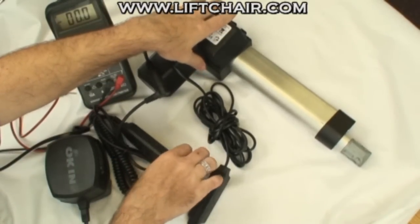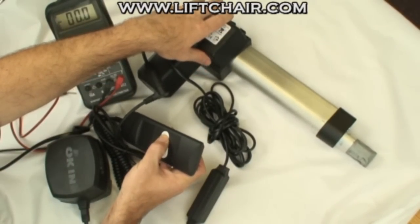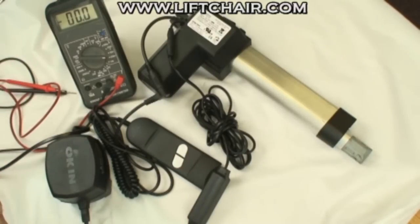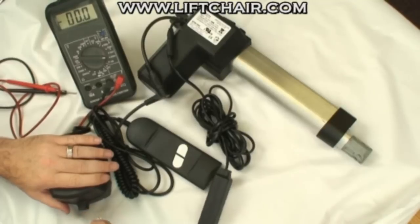Now if everything is functioning properly, when you press the buttons on the hand controller, the motor will move forward, in and out. Now we're going to test the different possible problems. The first thing we're going to start with is the power supply.